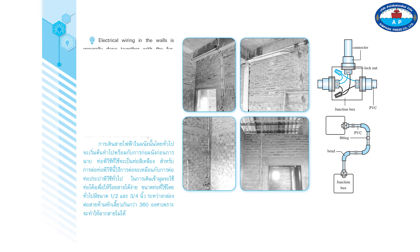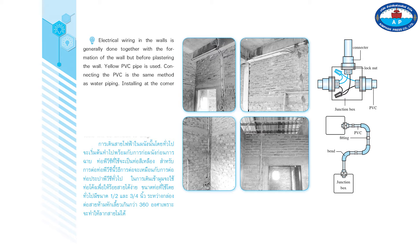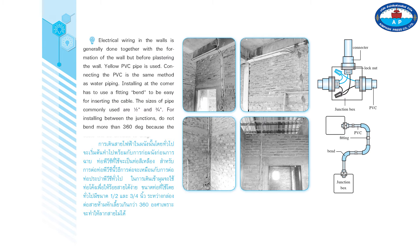Electrical wiring in the walls is generally done together with the formation of the wall but before plastering. Yellow PVC pipe is used, and connecting the PVC is the same method as water piping. Installing at corners requires a fitting bend to make it easy for inserting the cable. Pipe sizes commonly used are one half inch and three quarter inch. Between junctions, do not bend more than 360 degrees total, as the cable will be difficult to pull through.